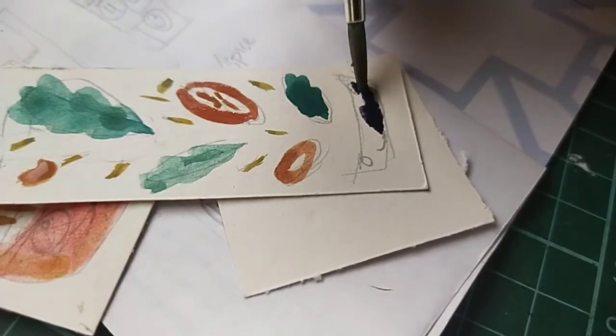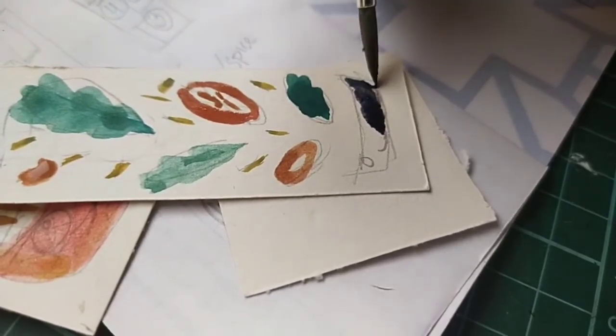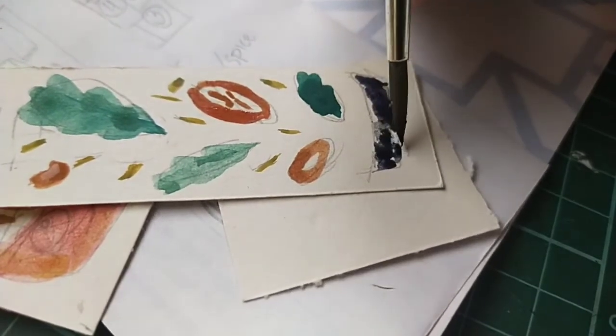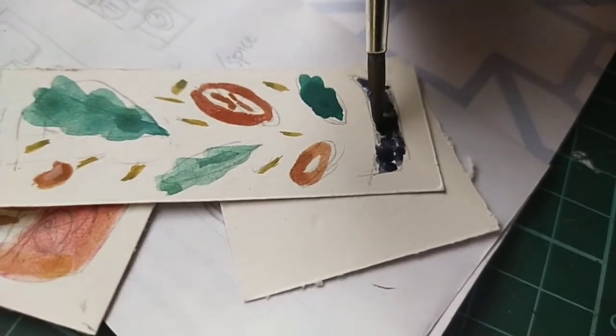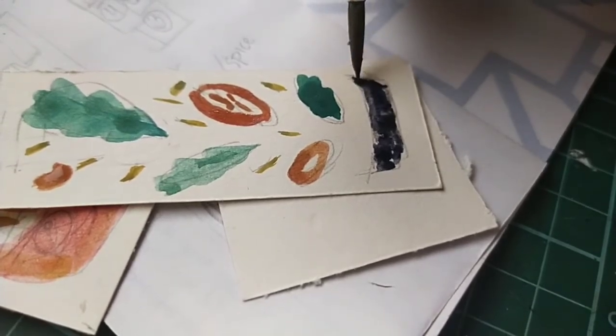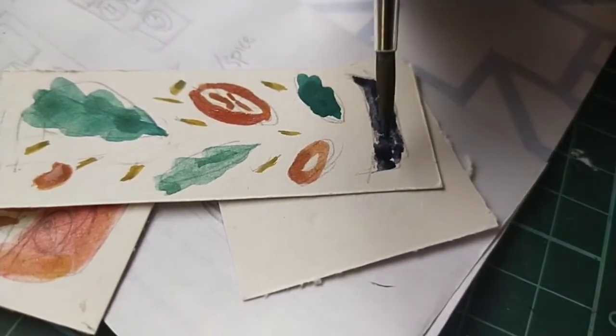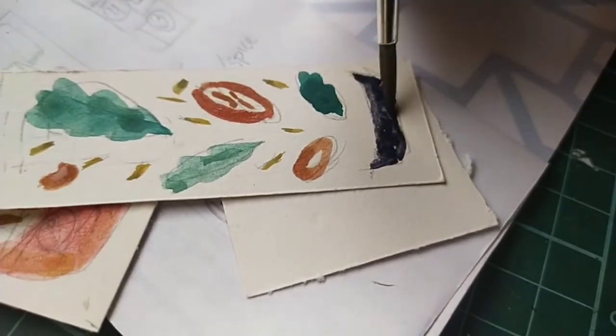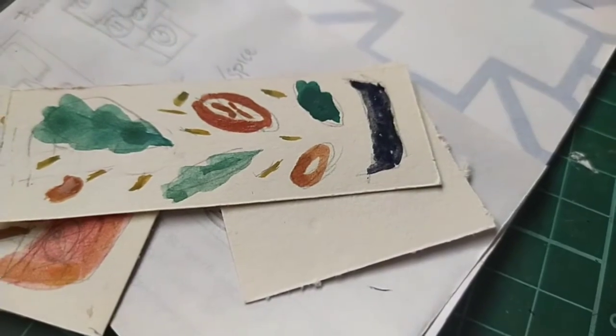I'm just coloring it there. I'm trying to do this one-handed because at the other hand I am holding my camera — I mean my phone. Sorry about that.